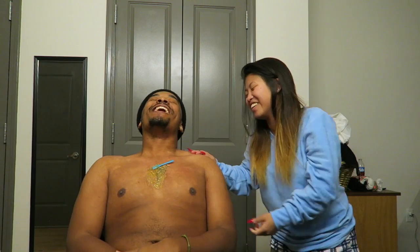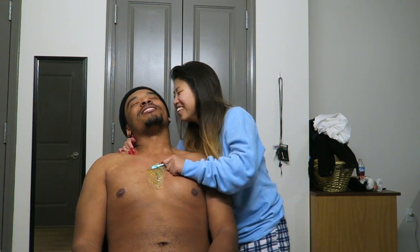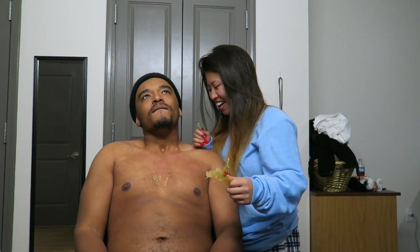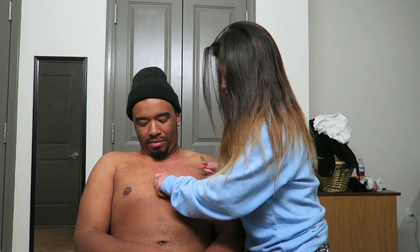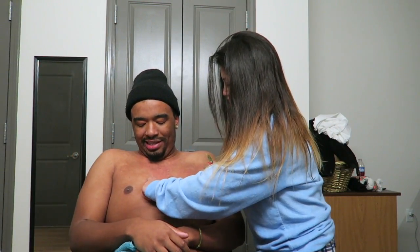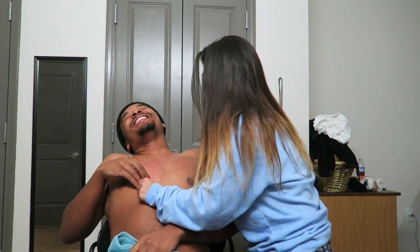Okay, are you ready? We're just gonna rip it off. Alright, you guys ready? Three... Oh God. Can you see all of this hair?